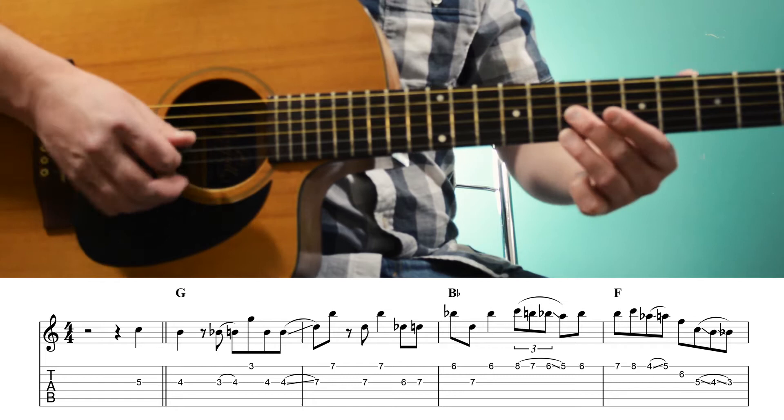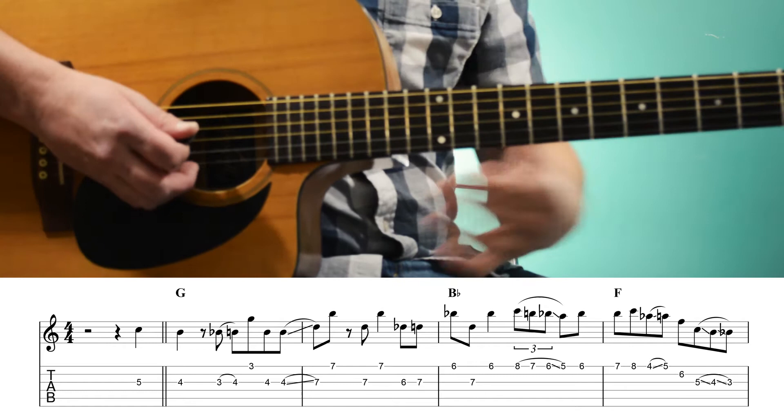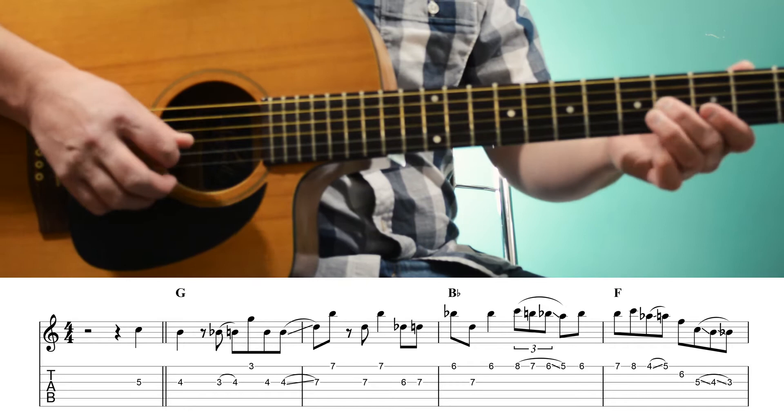Then we're going to play 6, 7 on the 3rd string, and then the 6th fret of the 1st string. So now we're playing over a Bb chord, and we're going to play Bb — the root — and D, the major 3rd of Bb. And that's also a 6th interval.